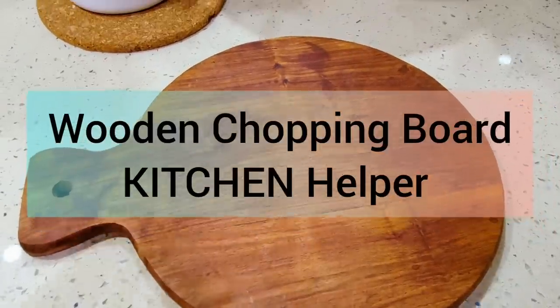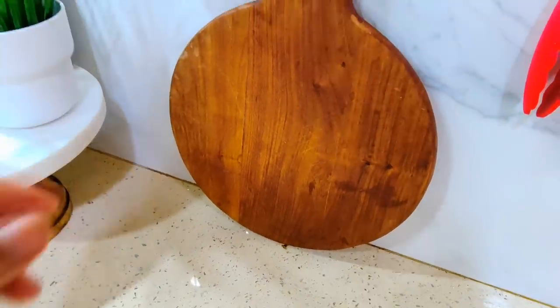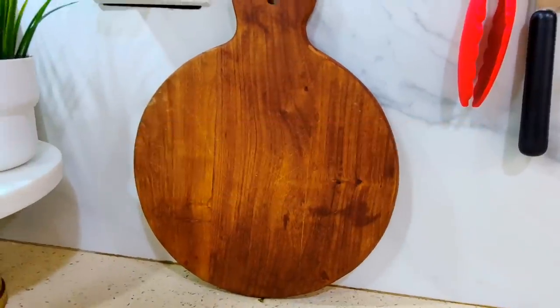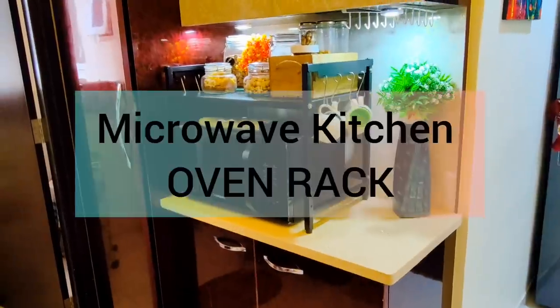Moving on to my next kitchen helper — this beautiful wooden chopping board. I have been using this for the last 1 year, so I thought I would share it with you. This is a small chopping board and it is very good if you need to chop some vegetables. It looks pretty, and you can also use it as a platter or serving tray. It is a very good product at just $5.74.